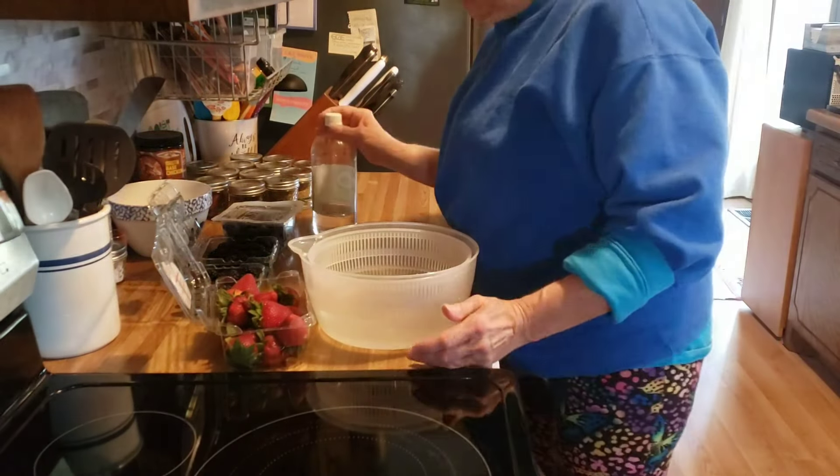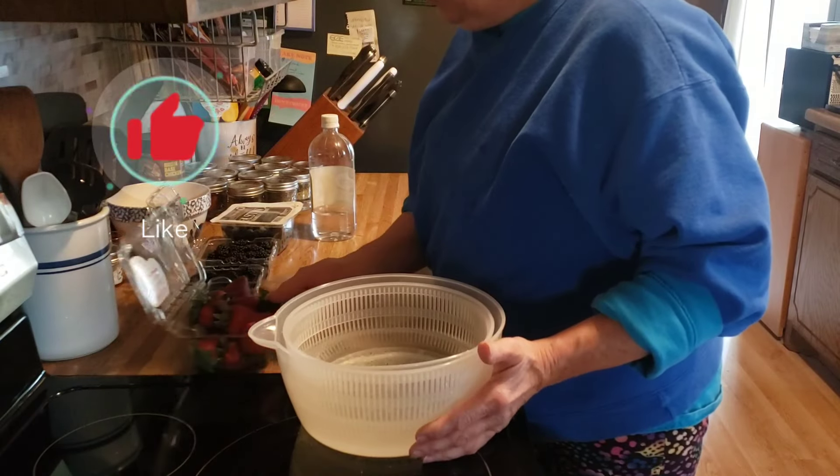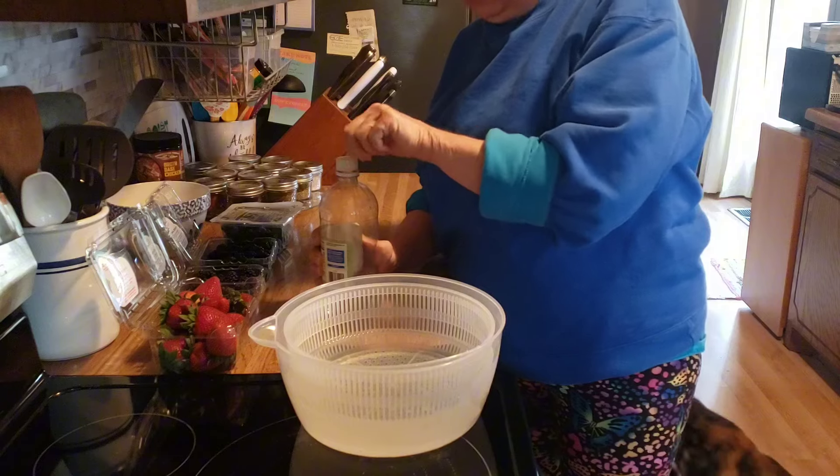Good morning friends. Welcome back to my kitchen, or welcome if you are new. I am Denise, and this morning we are going to start cleaning the produce that I bought yesterday.